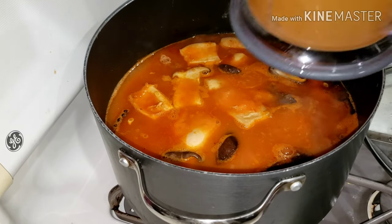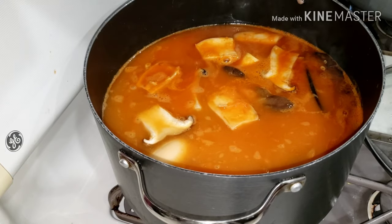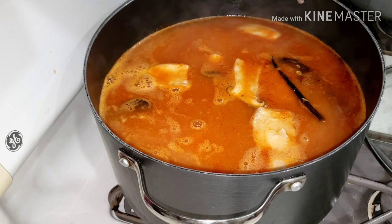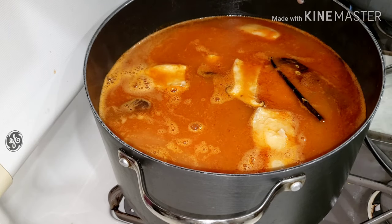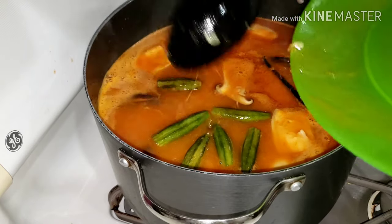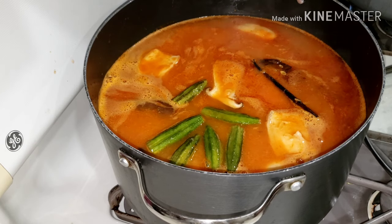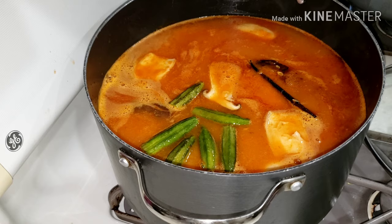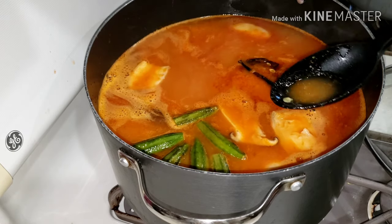I'm adding water to my preference for where I want my soup to be. At this point you have to taste for salt — I always taste after I dilute the soup and add water, to check if the seasoning is okay. I don't want to add water after the soup is ready.